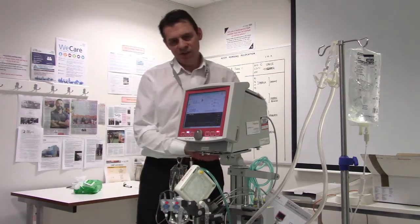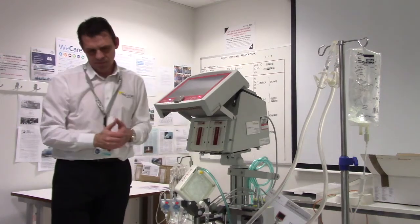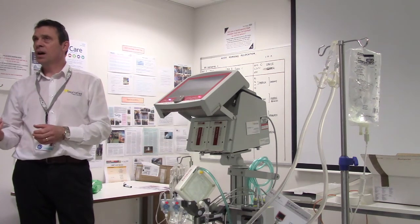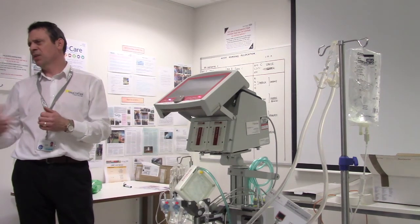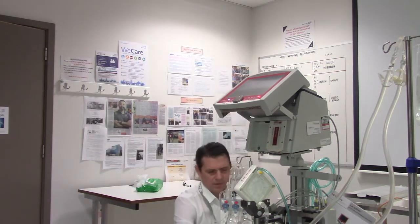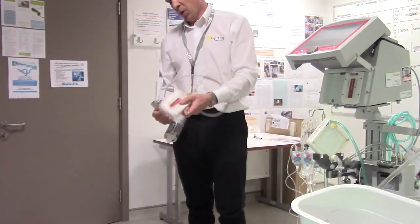If you don't want to take the machine with the patient, you can disconnect. But unlike a CVVH filter where you can let it recirculate, once you're in with this system you're committed — you can't really disconnect and do anything else. Arguably you could bung the cannula ends with a large bladder syringe, but that's risky and you wouldn't do that except in a true emergency. The batteries can also be hot-swapped here.